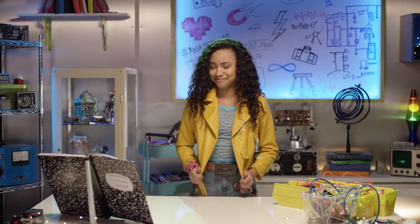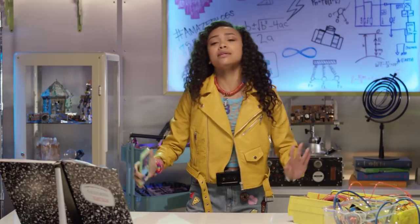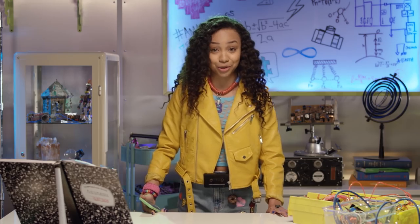Does it come in my size? I'm totes ready for fashion week. Send me your pictures of your Recycle Tech jewelry. See you next time!